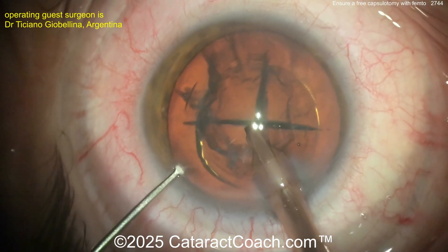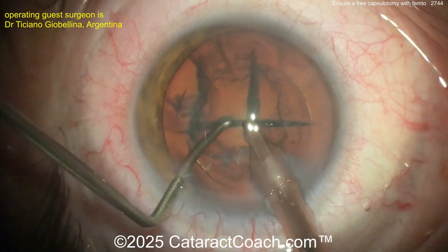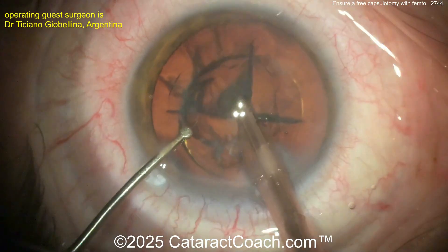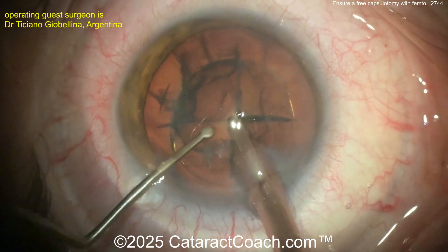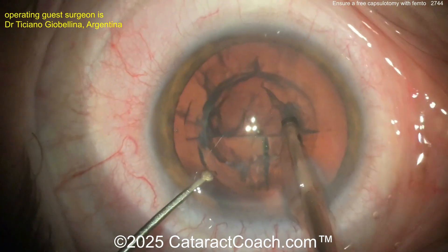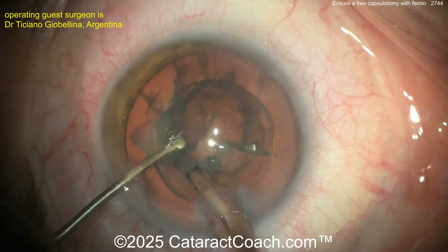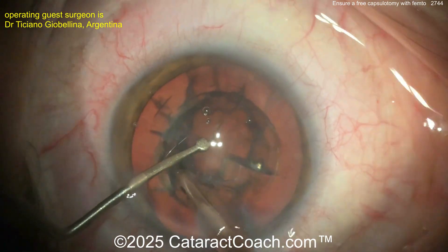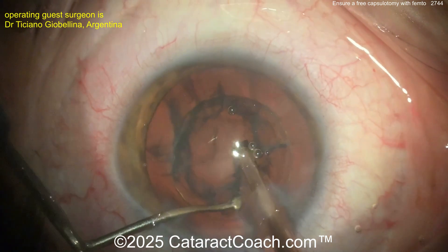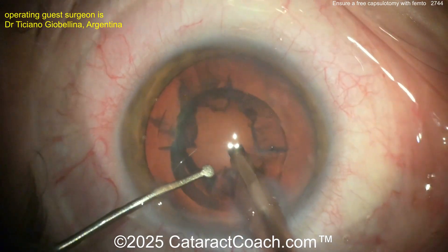Now going to the second instrument — the other end, which has a little disc-shaped tip, nice and soft, not sharp. You can use that to lift up these pieces — lift up the corner of one quadrant and just aspirate it out pretty easily. This is a very soft lens, and that instrument allows him to lift pieces up for easy aspiration, keeping it efficient and safe by staying away from the capsule.